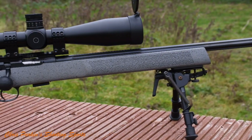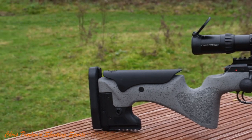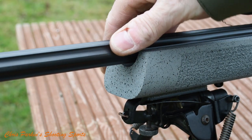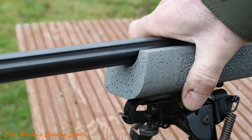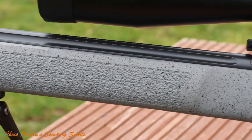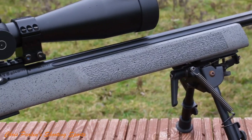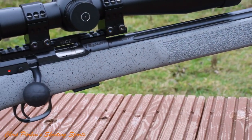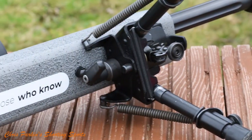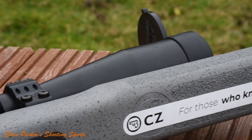The soft touch stock is incredibly stiff. It's fully stippled on the side so you get great grip and they wipe clean easily if you do get them muddy. You can see here how the stiff forend isn't going to interrupt the barrel's harmonics from any shooting position. The fluted barrel is 20 inches or 510 millimetres long and features a match chamber for tight headspacing. The underside of the forend is stippled and features two sling studs for bipod and sling mounting.